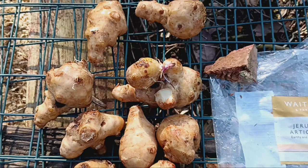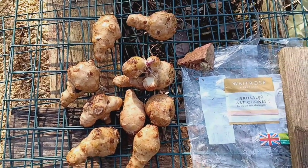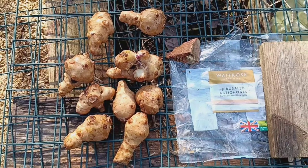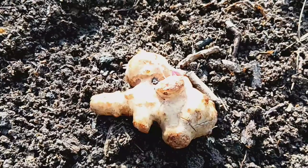First things first, let's choose the right tubers. When selecting Jerusalem artichokes from the store, opt for firm, healthy-looking tubers. Avoid any that are soft or have mould.